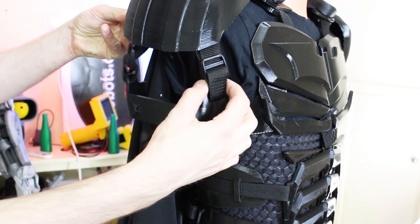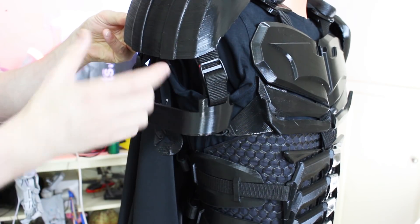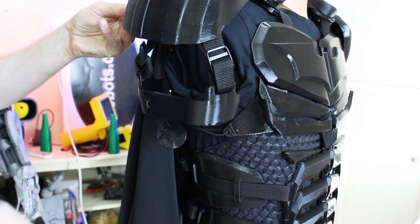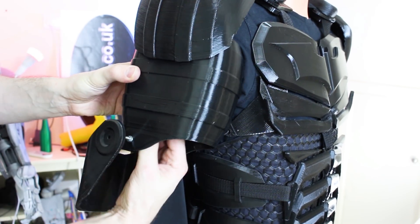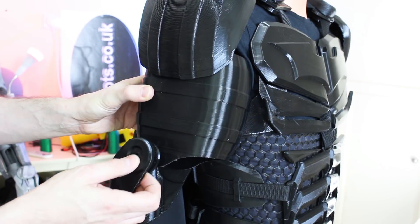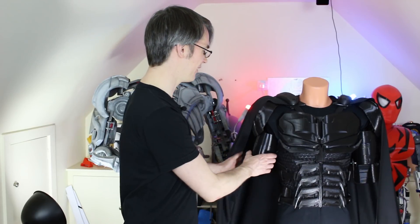I've strapped this to the bicep with some buckles for now so I can adjust the length — eventually I'll probably just stitch through the webbing instead. You don't have to put your arm through anything. You get your bicep, bung the insert in, position it, grab the little clip and pop it on. That should hold the bicep in place. They seem pretty solid. There's a bit of stretch in the bungee but that's okay as they'll position as you move around. I haven't tried putting it on myself yet — we'll do that later in the episode. But first, let's look at the forearms.